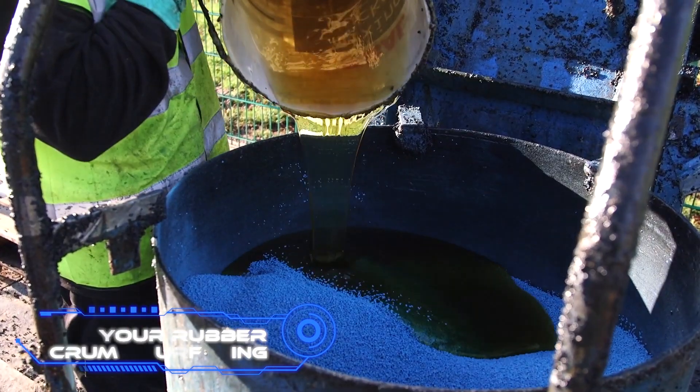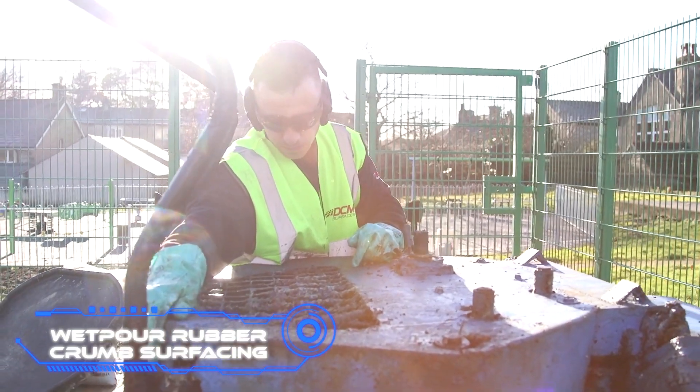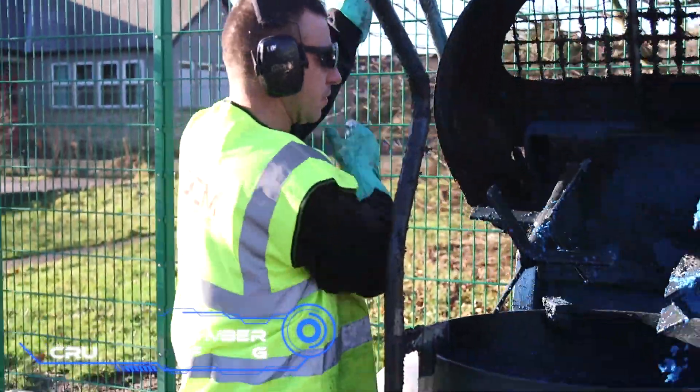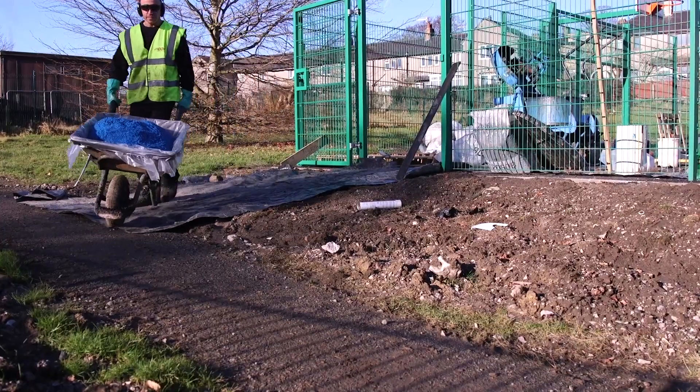What is Wetpour rubber crumb surfacing? Have you ever given any thought to the material that makes up the flooring in a playground? Most of the time, it is made of special rubber pellets, polyurethane glue, and colors.